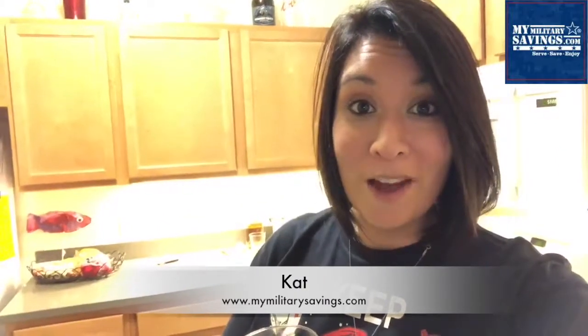For more recipes, DIY projects, and everything that you need in your holiday season, don't forget to visit MyMilitarySavings.com and sign up for your free membership today. Happy Holidays!